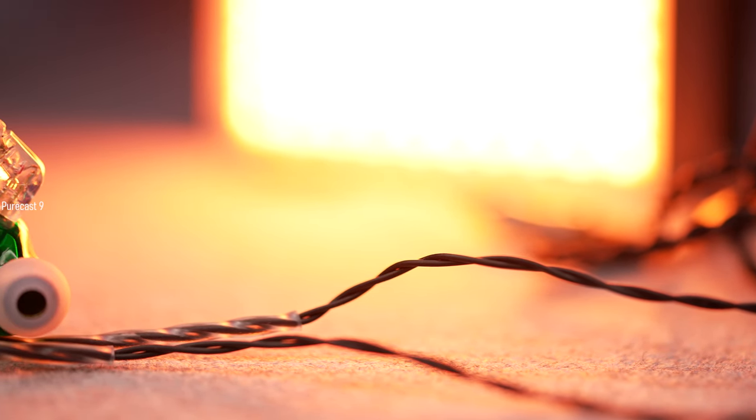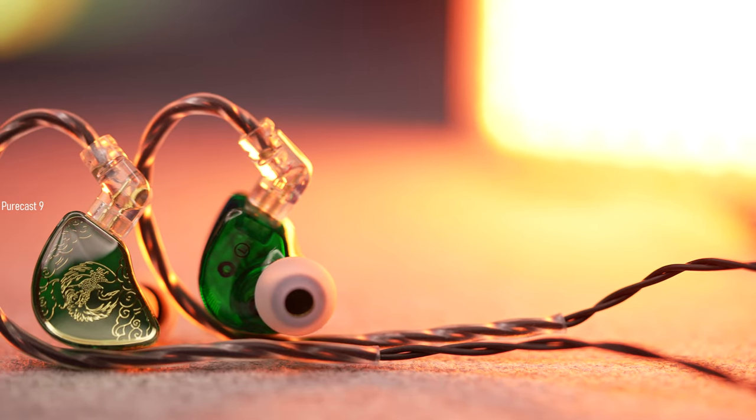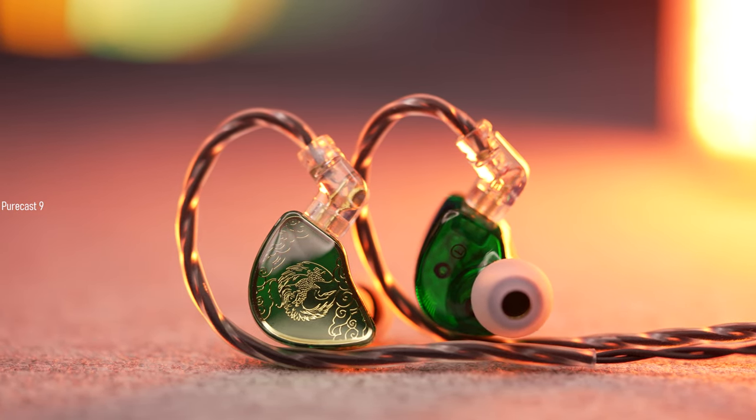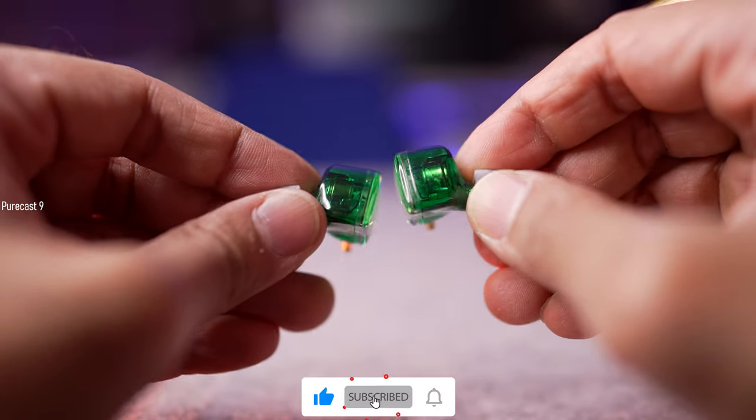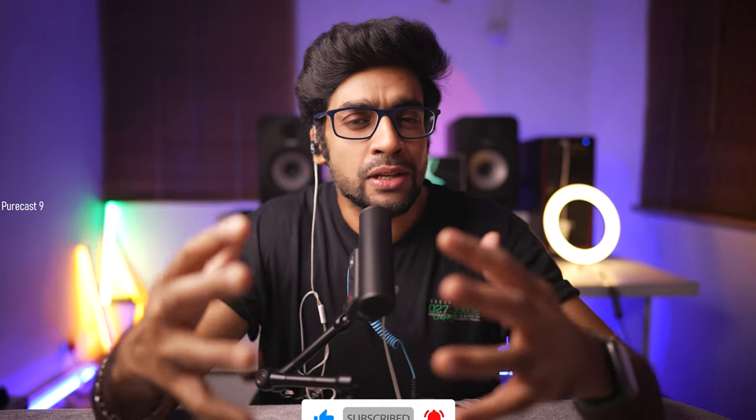Coming to the mid frequencies or the vocals, they were beautifully rendered with the two most important things I consider: warmth and natural tonality. Male voices sounded very nice with good depth and enough detail, but it was the female vocals that I especially enjoyed — they had that clarity and pristineness while maintaining the natural tonality. It just sounded very enjoyable without sounding hollow or artificially brightened. It was at the sweet spot and any song you listen to is done justice.